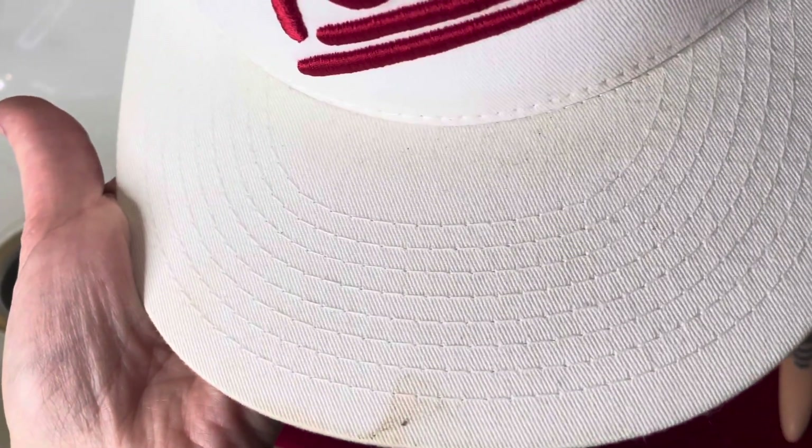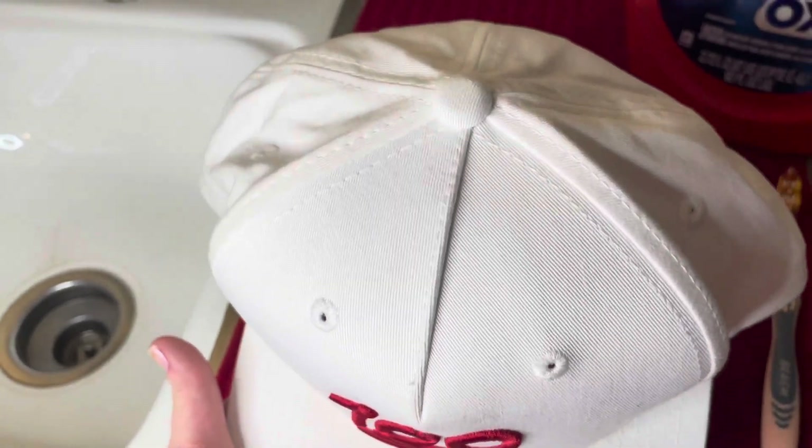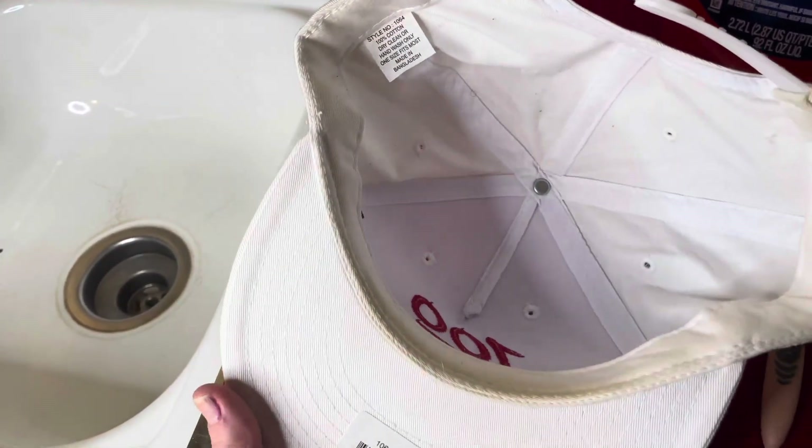So in this video, as you can see, I'm going to be showing you guys how to easily clean your hats. I'm not really a hat person and I don't own any hats, but my husband loves hats and has a pretty huge collection of them.